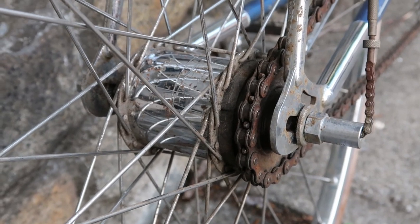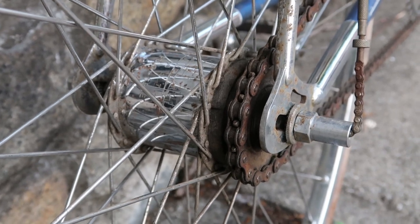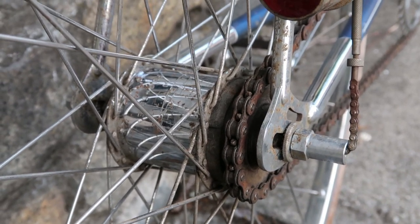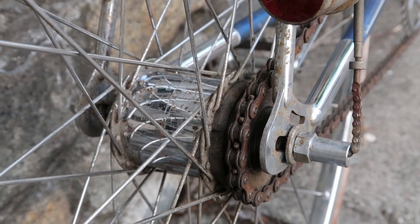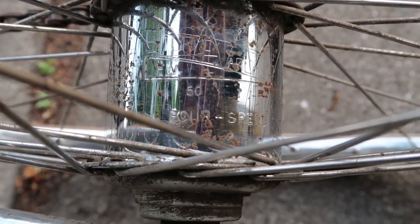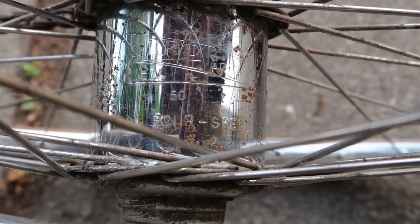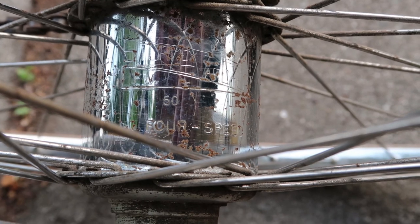I've had at least a hundred vintage three-speeds with the Sturmey Archer three-speed hub, but this is the first one I've ever had that's a Sturmey Archer four-speed hub. It's not exactly easy to get in here with the camera, but you can see not only does it say four-speed, but it also says 50, which dates the bike to 1950.